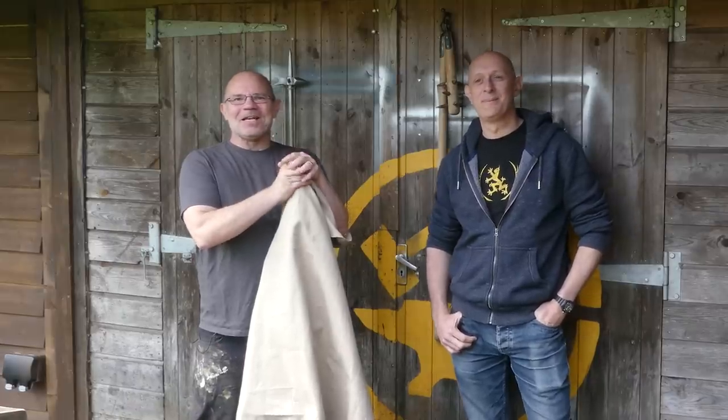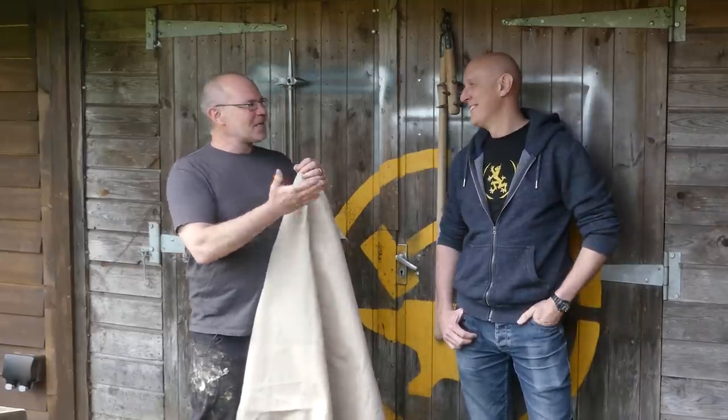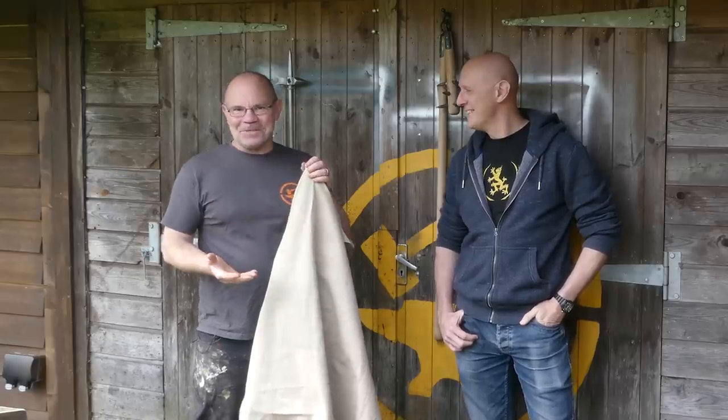Hi, it's Todd from Todd's Workshop and Todd Cutler here, and I'm back with Matt Easton. I'm Scholagladiatoria. So thanks very much Matt, and we have got another Weird Weapons one.